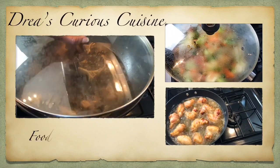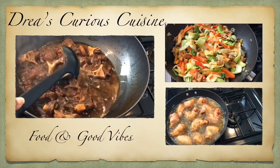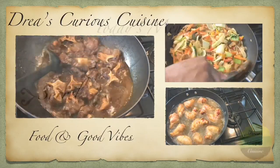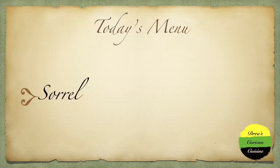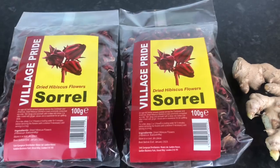Hey Vibes Fam, welcome back to my channel where good food and good vibes is a must. Welcome back to another video — today we're going to be making some luscious sorrel, and here are my ingredients that I will be using.